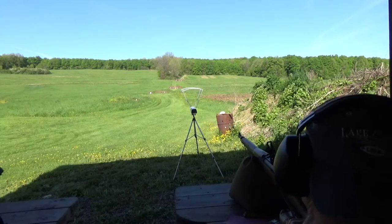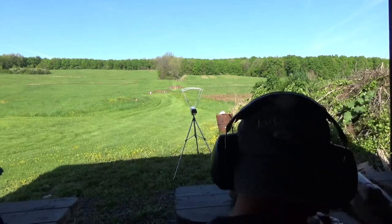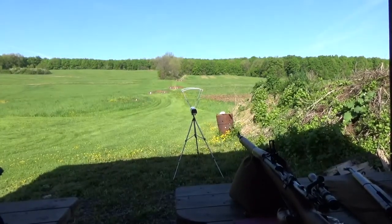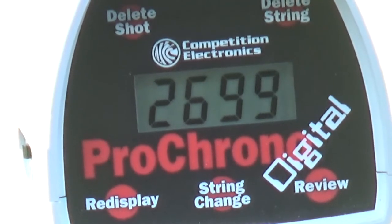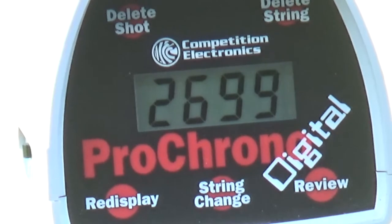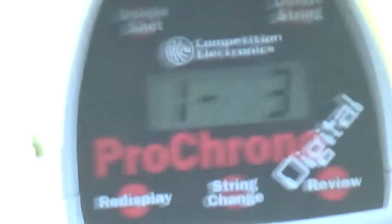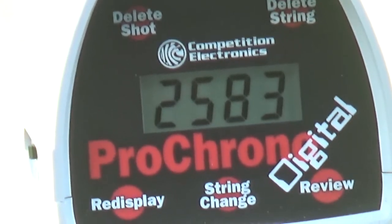That reading was 2699. Now we're going to be firing the same powder charge with a Hornady case — it should be less. The last one was 2699, and this one came in at 2583. Wow, that's about a 100 feet per second difference between the milspec and the Hornady cases.